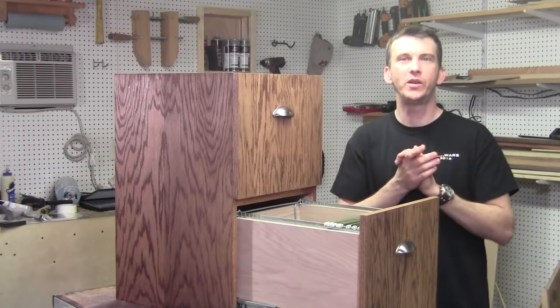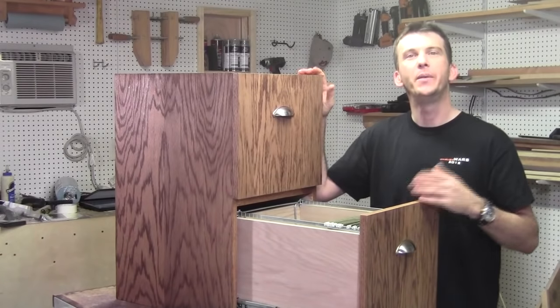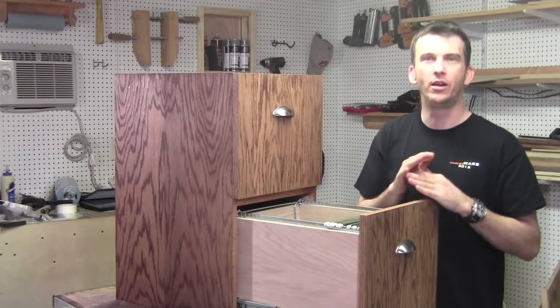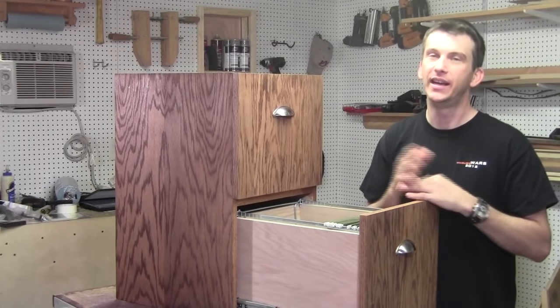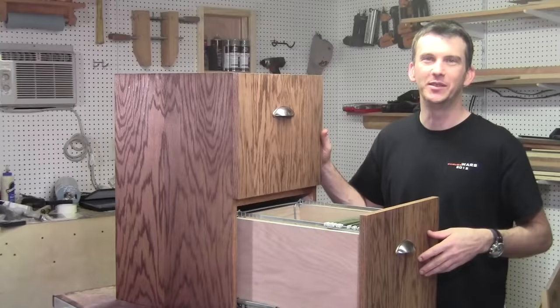Hey guys, welcome back to the shop. This week we're going to be making a filing cabinet — a two-drawer oak filing cabinet. I made it for my grandfather. Upon his request, he asked if I could make a filing cabinet to keep all of his important documents and papers, and I thought I would share the project with you. So if you stick around, we'll get right into it.